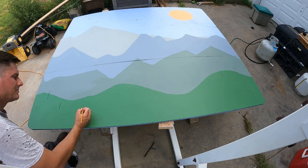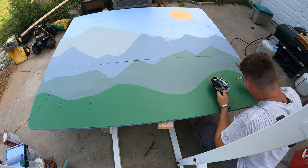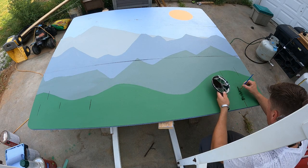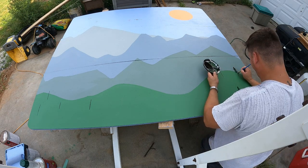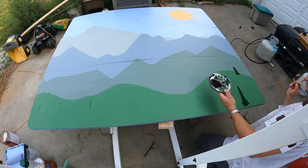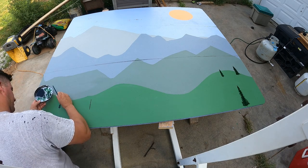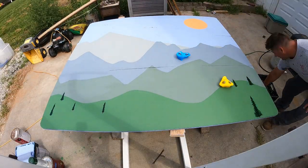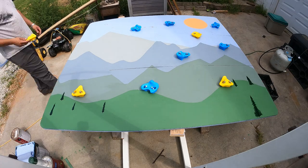I had never drawn trees before, so I looked up a YouTube tutorial about brush strokes and how people make these pine trees you find in higher elevation states out west, to go with my mountain theme. I basically drew a vertical line for the size of the tree, then made small brush strokes that weren't very wide at the top and got wider as I went down to make triangular little pine trees. I just added a few to give a little bit of character.